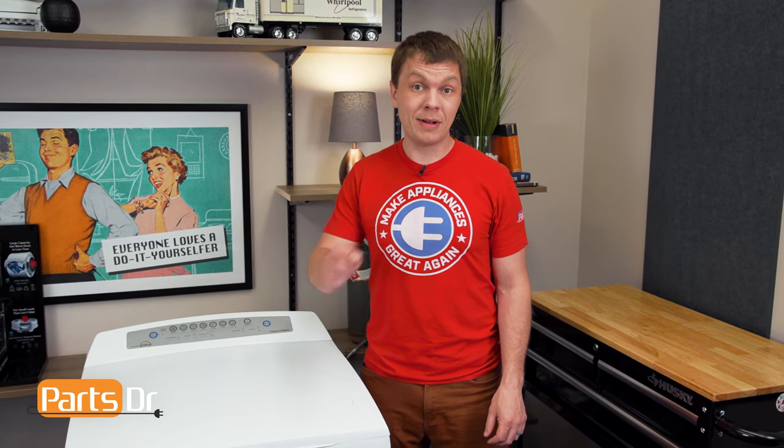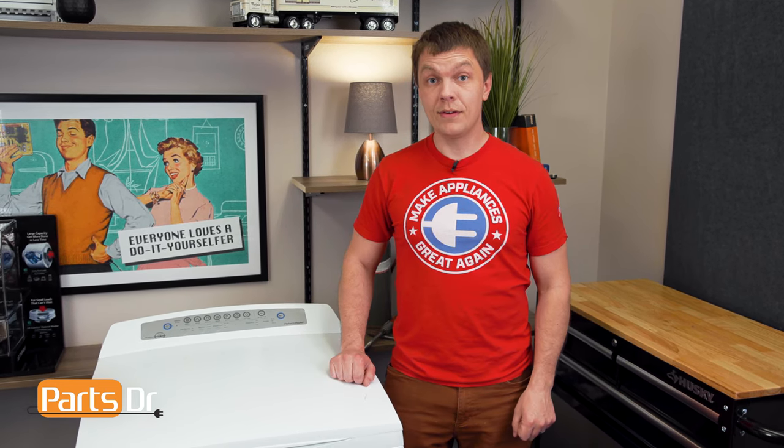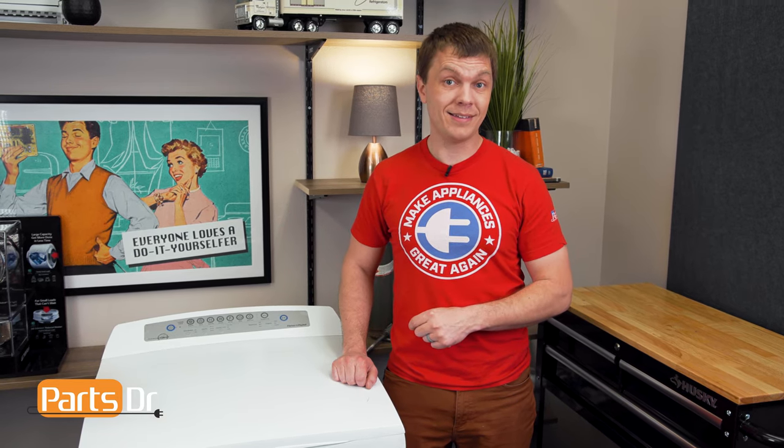With everything put back together, test the dryer out to make sure that everything's functioning properly. That's it for this video. If you have any tips or tricks of your own, let us know in the comments below. If you like fixing things, please consider subscribing. Also check out these videos here to learn more about fixing appliances.